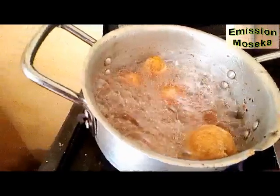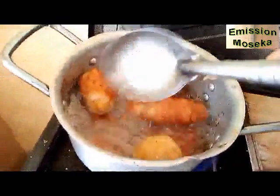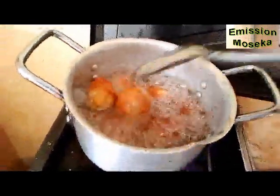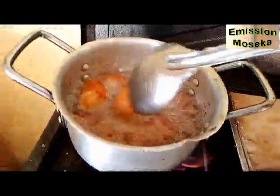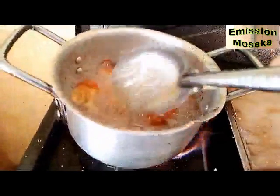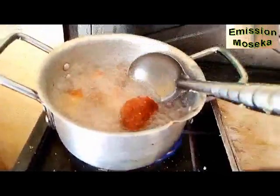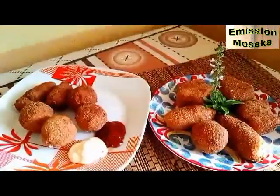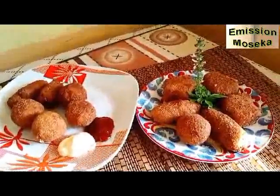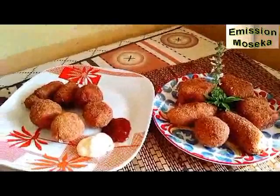Vous voyez le comportement de nos croquettes dans l'huile de friture. Elles sont toutes belles, bien dorées. Nous les retournons de chaque côté, de façon qu'elles puissent se revêtir d'une très belle couleur. Et bientôt, nous allons passer au service. Elles sont là nos belles croquettes, consommables à toutes les sauces — ketchup, mayo, oignon caramélisé.